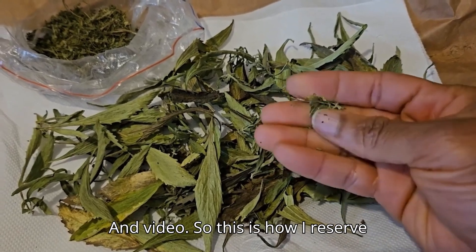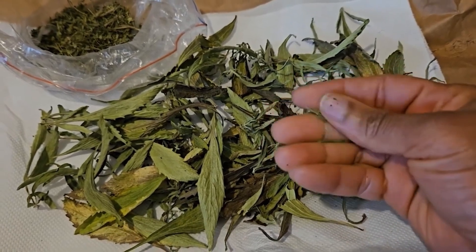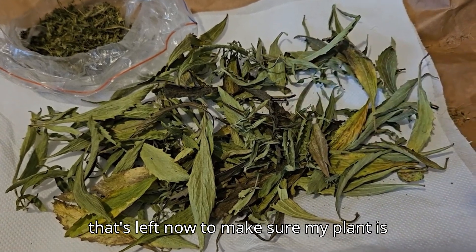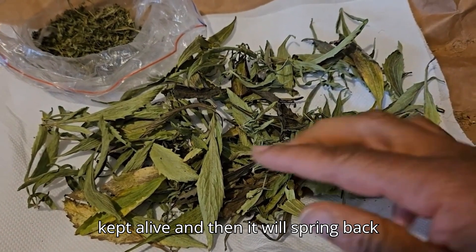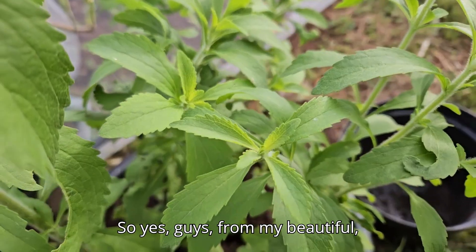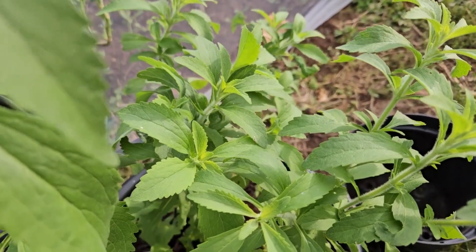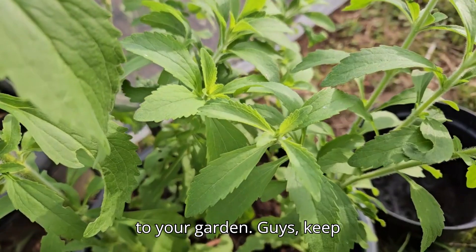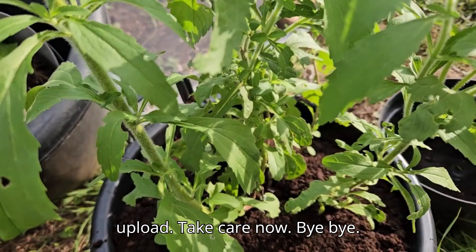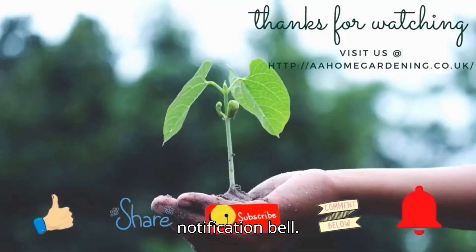That's the end of my stevia video. This is how I preserve my stevia over the cooler season. All that's left is to make sure my plant is kept alive, and it will spring back next spring. From my beautiful stevia plant to your garden — keep gardening, and I'll see you on the next upload. Take care, bye bye! Like, share, subscribe and click the notification bell.